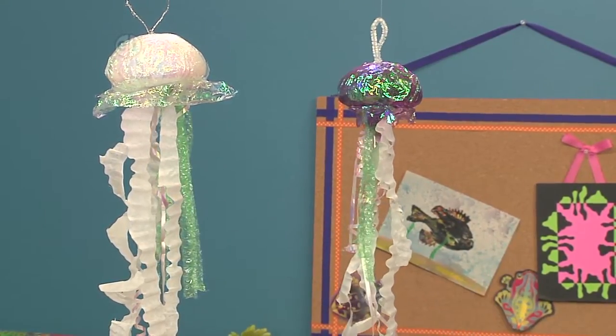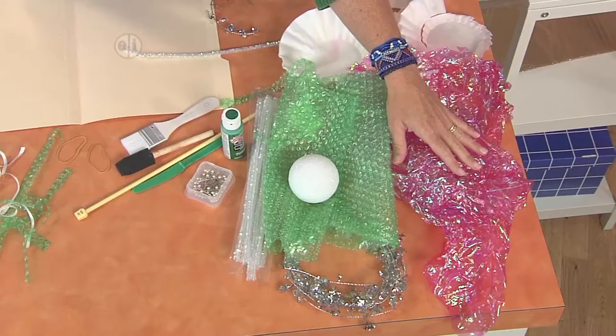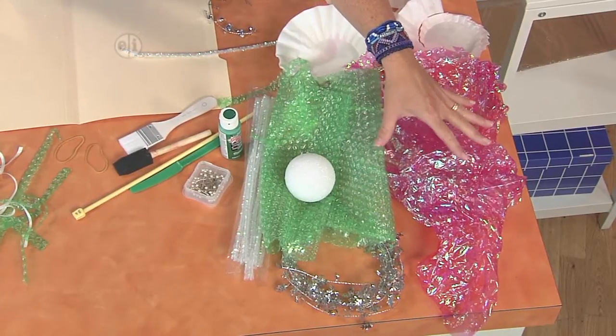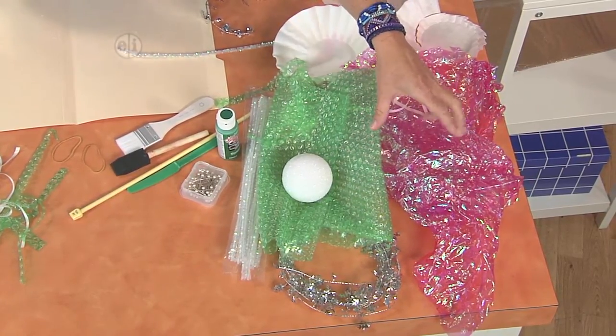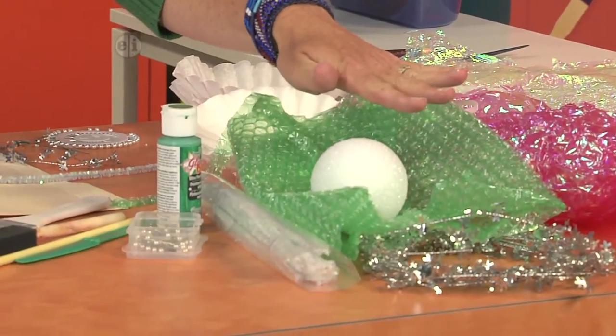It's really simple — all you have to do is gather your materials. For this I use some leftover basket wrap from Easter time, or sometimes you can get it in shopping bags, some bubble wrap, and some leftover wire or chenille stems.